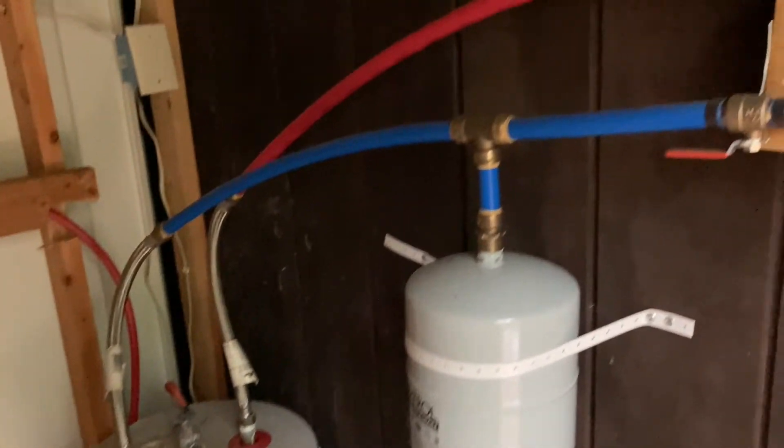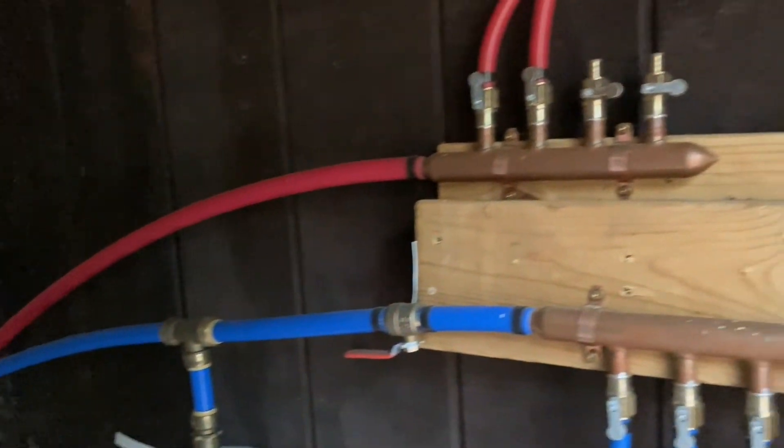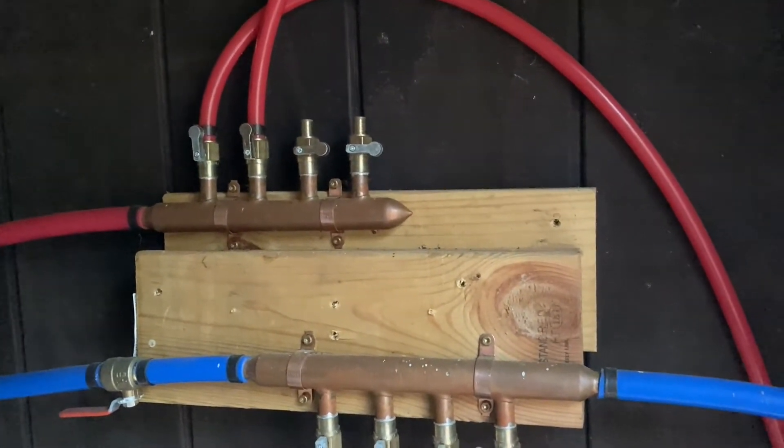Once that water is heated, it then goes into the hot water manifold, and then you have two lines that are distributing hot water throughout camp.